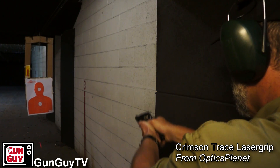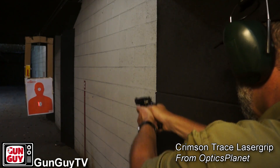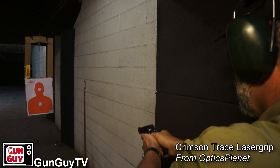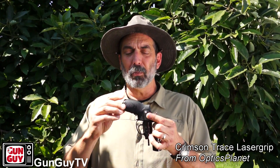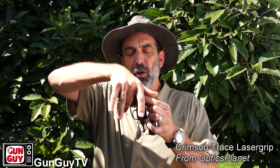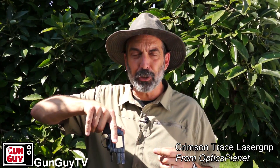A couple other pluses compared to other laser solutions: the grip is a little bigger, giving me more control of the gun. Little snubbies can be snappy, and this one's all steel, but it can still be snappy with Plus P rounds. I find it's a lot more comfortable to shoot Plus Ps with the longer, bigger grip. Also, when I draw the gun, my finger automatically hits the switch and the laser goes on — I don't have to think about reaching over with my thumb to turn it on. It just comes on when I draw the gun.